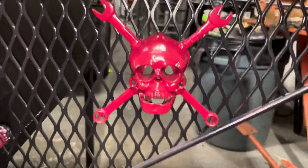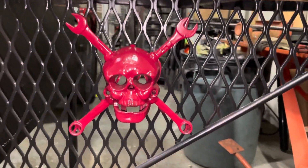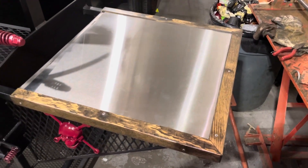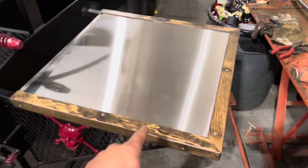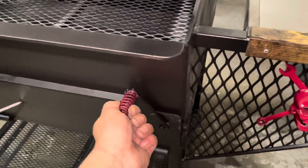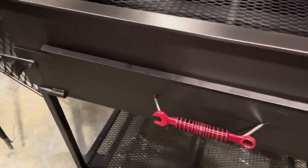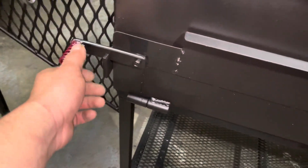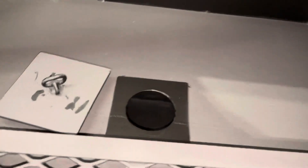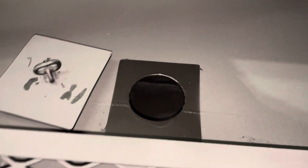So here's a bottle opener — customized it a little bit. It's also clear coated with a high-temp clear coat. And we can drop the ashes under once they're done.